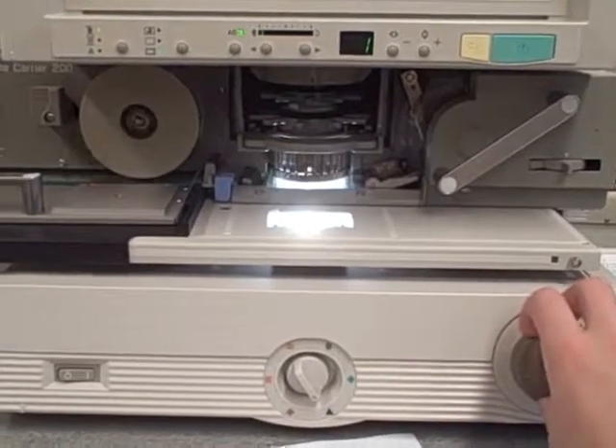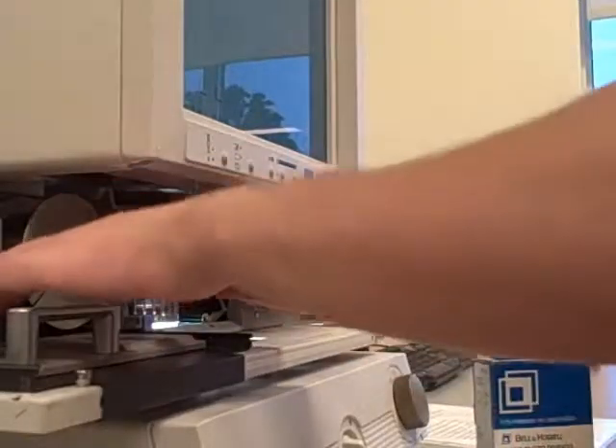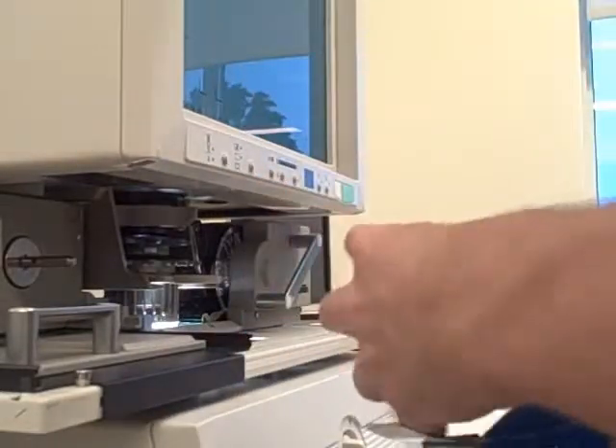When you are done viewing the microfilm, make sure to rewind it all the way so that the film rewinds completely out of the machine. Make sure to do this before attempting to take the film off of the reel.